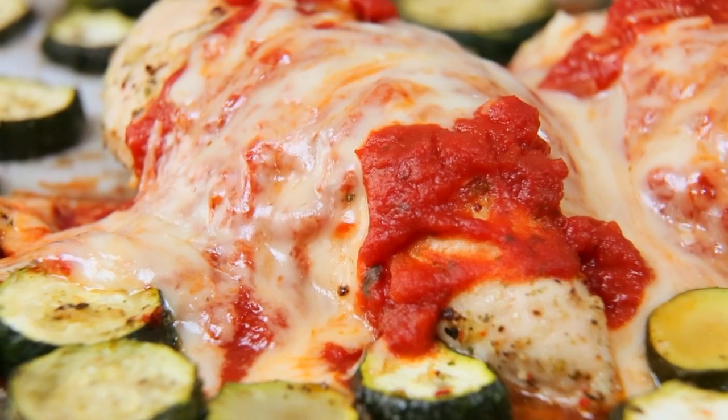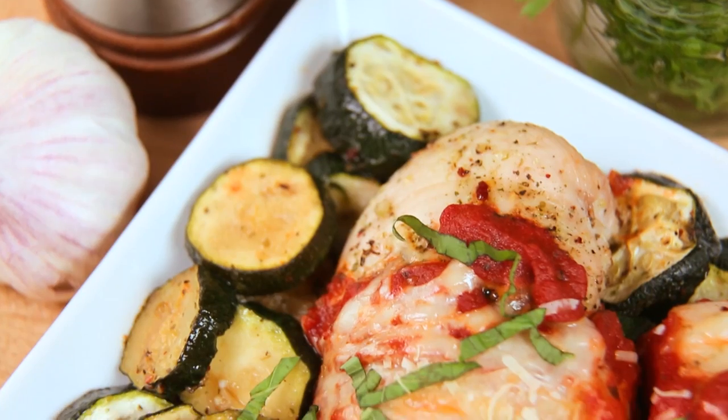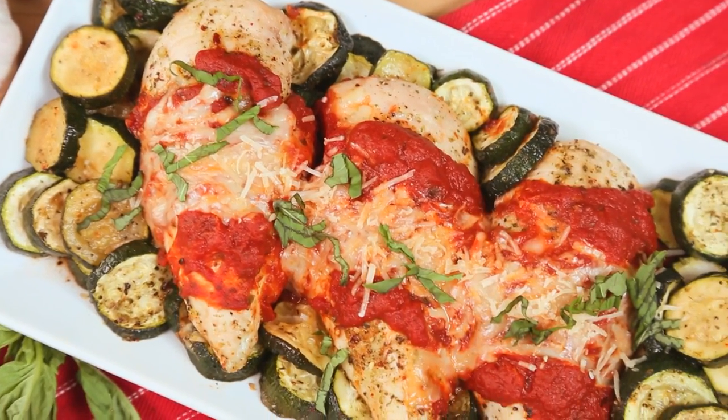When these beauties come out of the oven, they are bubbly and delicious. I like to garnish them really simply with some freshly chopped basil. There you have it, my friends — winner, winner, chicken dinner.